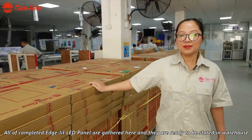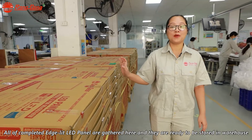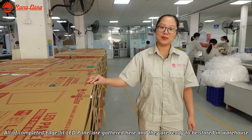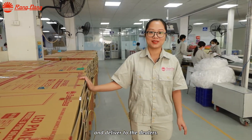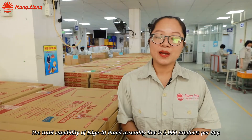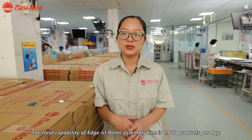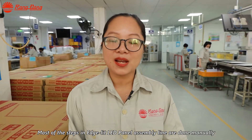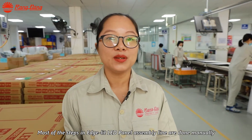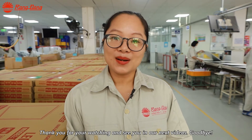All the completed LED panels are gathered here and are ready to be stored in the warehouse and delivered to the dealers. The total production capacity of the LED panel light assembly is 2,000 products per day. Most of the steps in the LED panel assembly are done manually because the structure is complicated. Thank you for watching and see you in our next video. Goodbye.